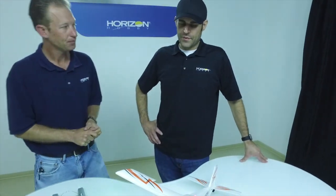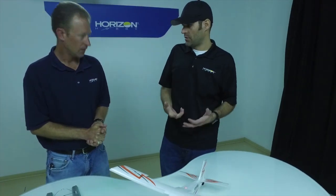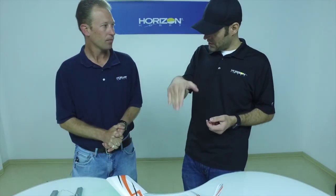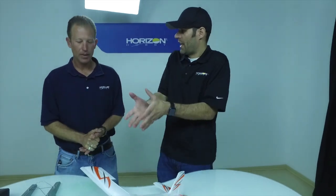So we've got a larger ultra micro that can handle some wind, lots of power to cut through it, AS3X on all the time — and we actually do have Safe Select in this, just like the big brother. This is only our second ultra micro with Safe Select. The first was the Cessna, released late last year, and a lot of people love that. You could learn to fly on this thing — almost anything with Safe can teach you to fly, with the bank angle limits, pitch angle limits, and self-leveling when you let go of the stick.